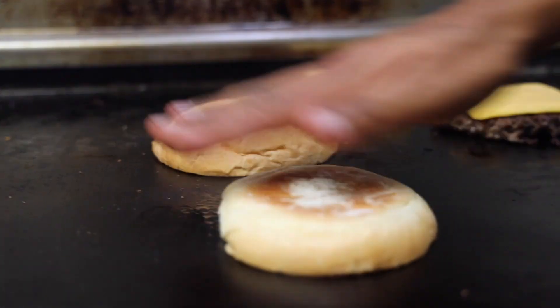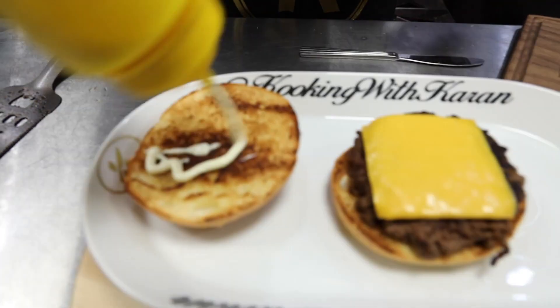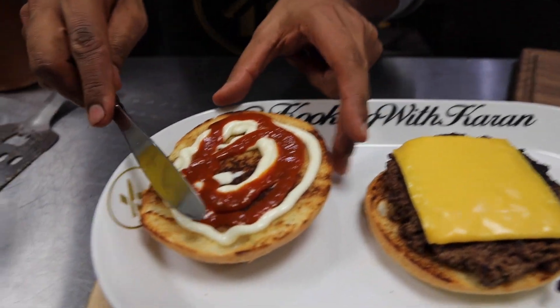Alright boys, our burgers are ready to go. What you want to do is put your cheese on top. While your cheese is melting, get your bread ready. Add your mayo, your ketchup or your hot sauce — whatever you guys like on your burger. I like to mix it up.